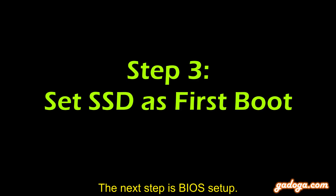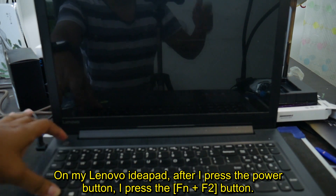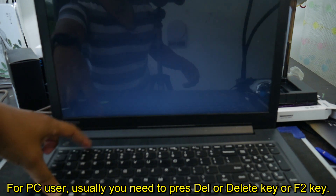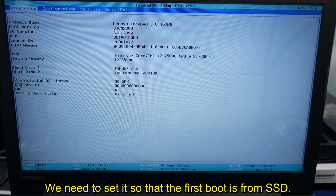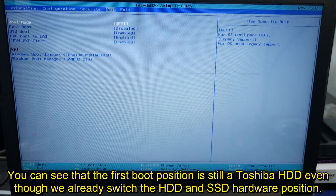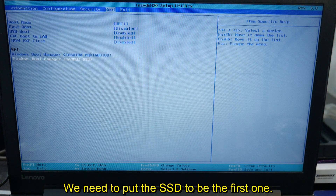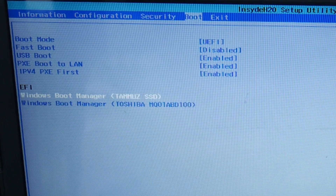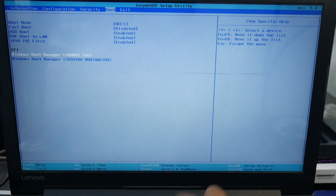The next step is BIOS setup. Different brands may have different ways to enter BIOS, so just Google it. On my Lenovo IdeaPad, after pressing the power button, I press Fn plus F2. For PC users, usually you press the Delete key or F2. We need to set the first boot device to the SSD. Go to the Boot section — you can see the first boot position is still the Toshiba HDD even though we already switched the hardware. Put the SSD as the first boot device by following the on-screen instructions — for example, press Fn plus F6 to move it up. Exit and save by pressing Fn plus F10, then select Yes.